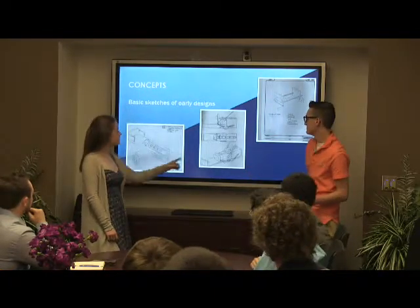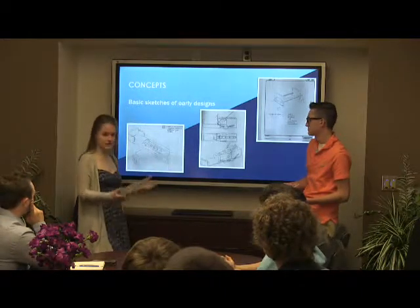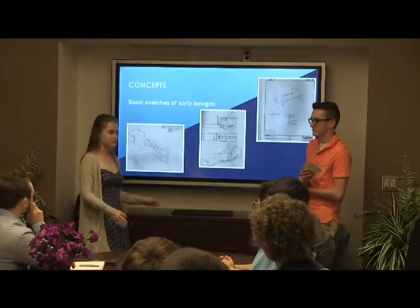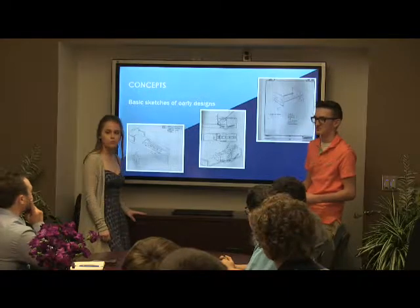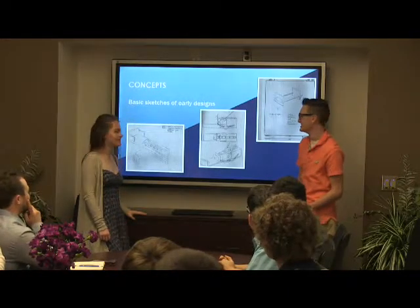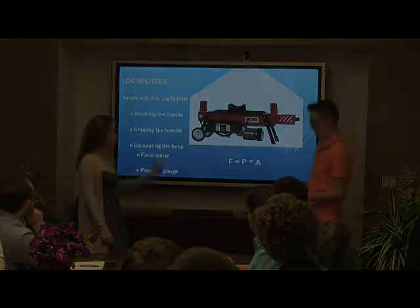This would have been our final sketch, but the reason why we changed our minds was because we didn't want to break the pressure gauge. So Mr. Harlow found a log splitter that had a built-in one, or one that would be easier to add. It was just a lot easier to actually implement and not have to worry about destroying it. This is the log splitter we chose.